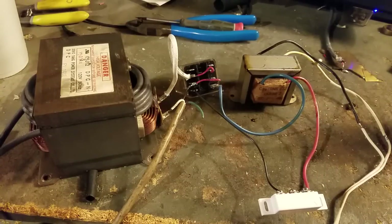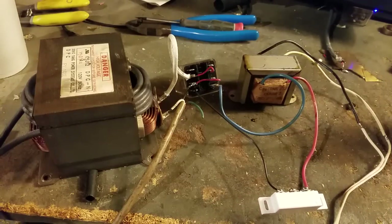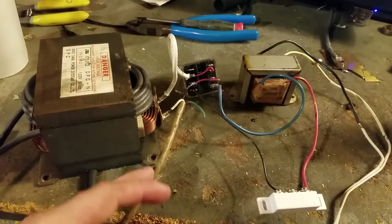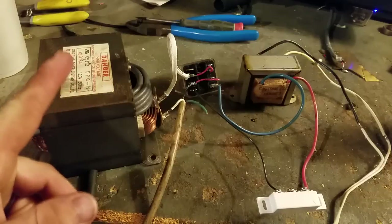For my switch, for the time being, I am actually using a magnetic reed switch that goes on a door. And you can see the contacts arcing in there when it opens. This runs 120 volts through it to the primary coil of my main transformer.